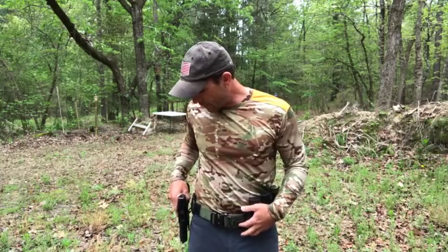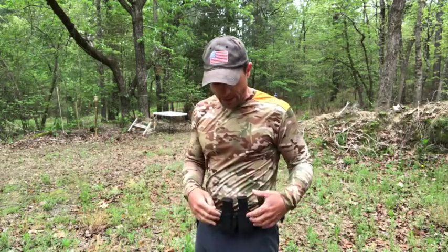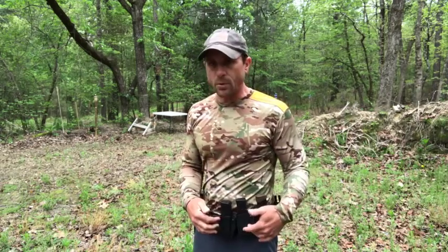As you can see, I'm just running my range gear — this is my C&G holster tactical belt. On it I've got my drop holster on this side for my Glock 34, my new Zev 34, and then I've got the competition holders for the Glock magazines — I've got three of them on here.